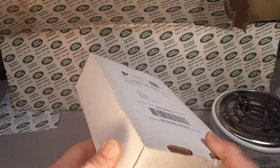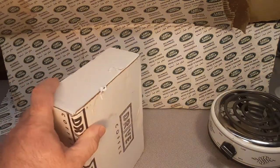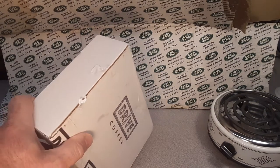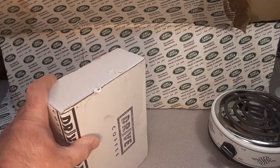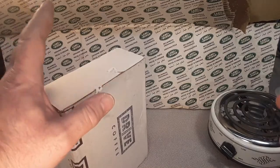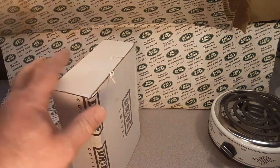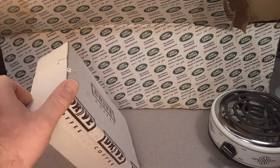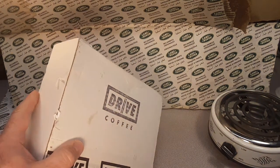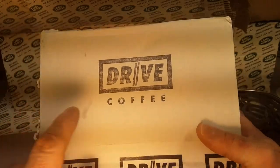If you guys ever go to the intro to this fine YouTube channel, I talk about Rover, Land Rover, having a coffee company. Well, they do — I don't know, maybe they don't anymore. But anyway, I wanted to do some Land Rover coffee on this channel because Roverland is anything and everything Land Rover. And I couldn't find any Land Rover coffee, but I found this.